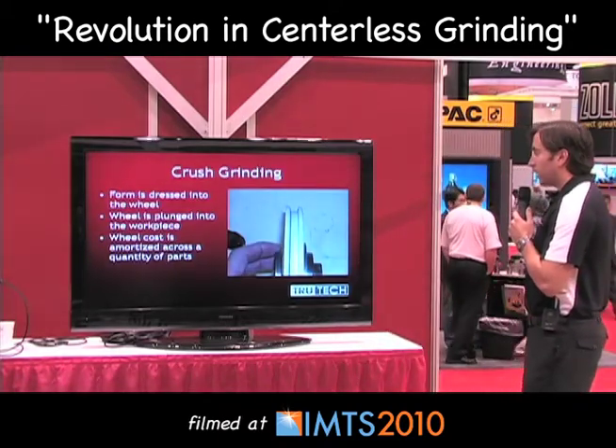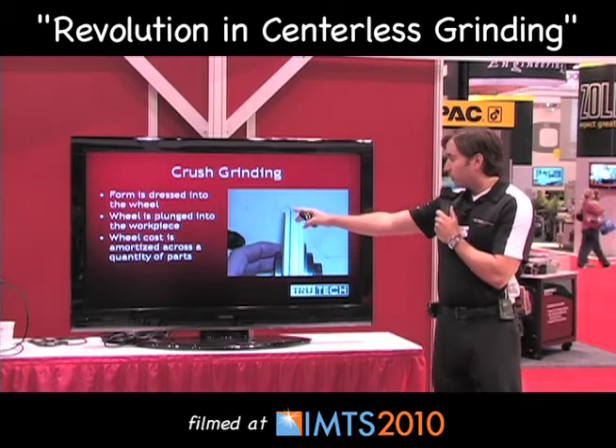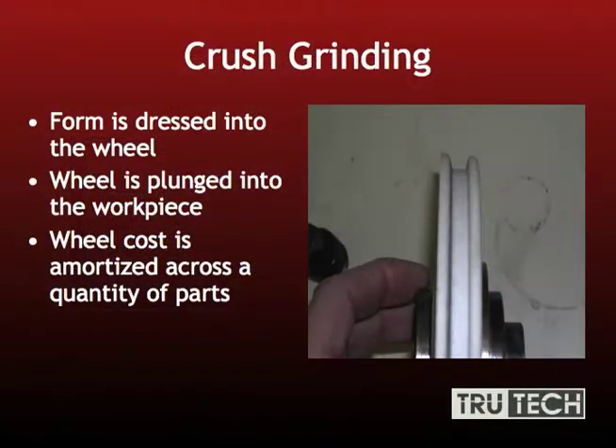Crush grinding is the one I mentioned earlier — it's a little more involved. As you see here, you have a form dressed into your wheel. That form will then plunge into your workpiece. This is really good for high production because of the cost of your wheel.